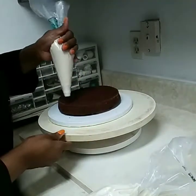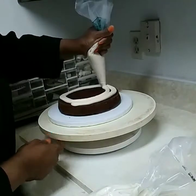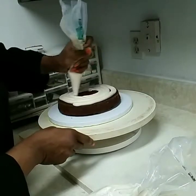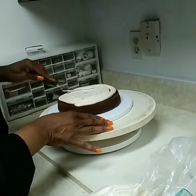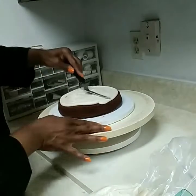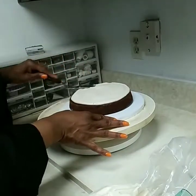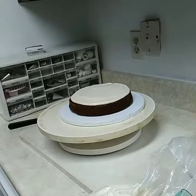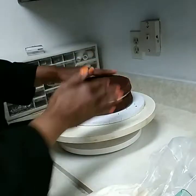We're going to spread a lot of icing over the board and go around to fill it in, then kind of smooth it over. Here's the first layer of cake. I did a three-layer cake, so we'll smooth that out.